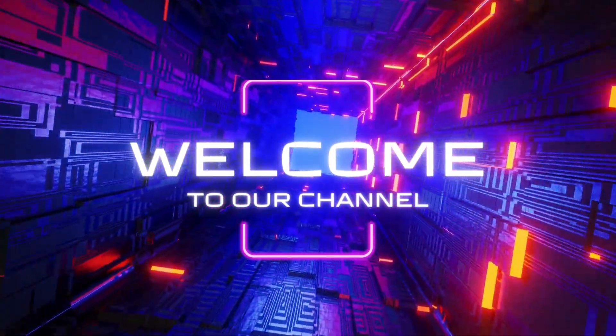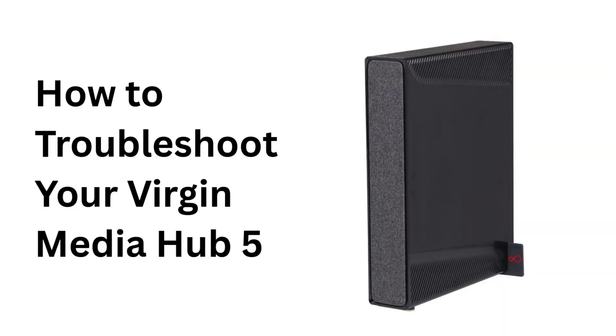Welcome to our channel. How to Troubleshoot Your Virgin Media Hub 5.